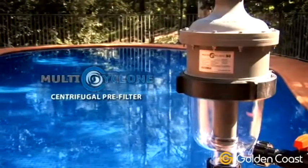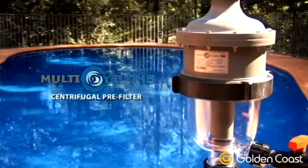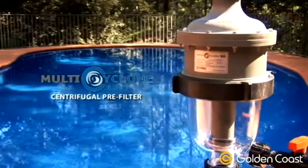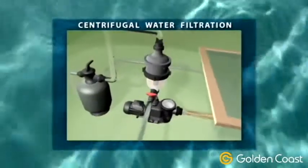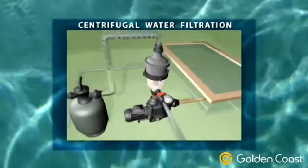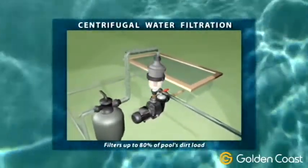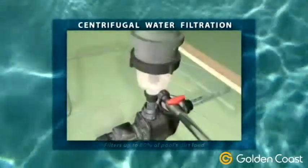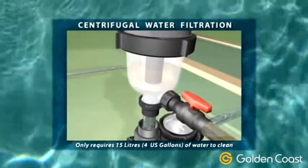The Multi-Cyclone Centrifugal Pre-Filter is a revolution in filtration. It is a brilliant new pre-filtration device that is both water-saving and time-saving. Based on the principles of centrifugal water filtration, the Multi-Cyclone filters up to 80% of the pool's dirt load before it reaches the pool filter, while only requiring 15 litres or 4 gallons of water to cleanse.